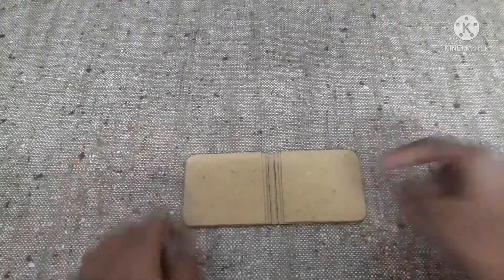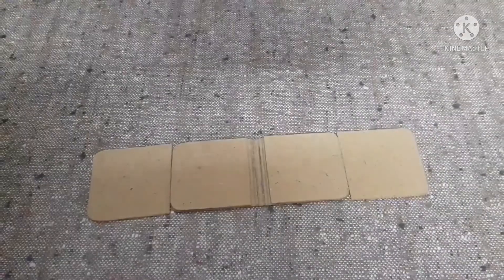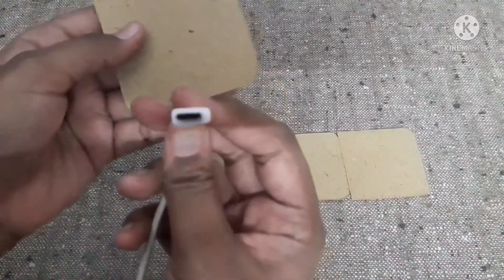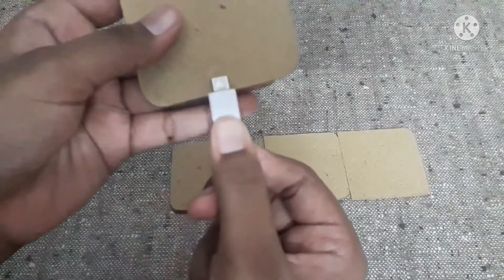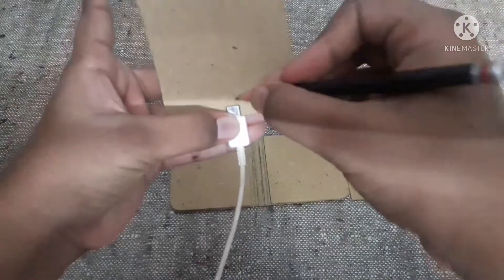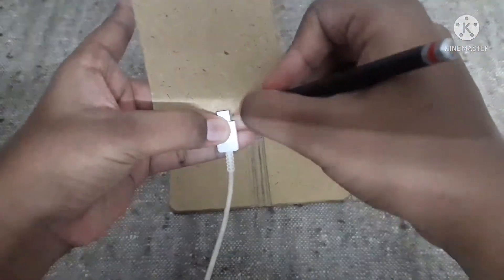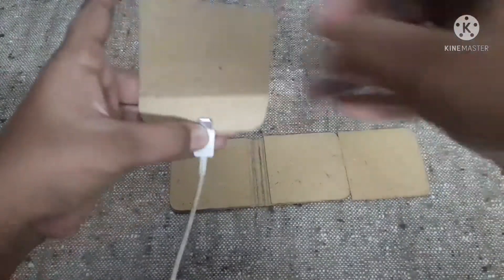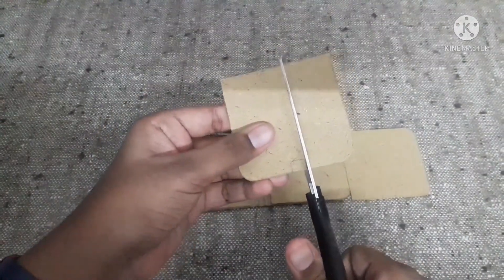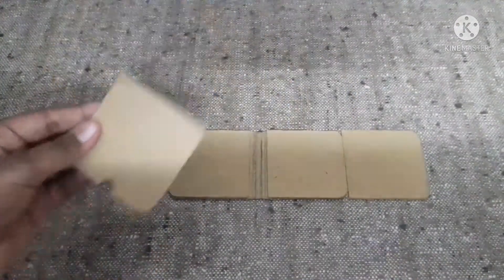Just apply glue and fix it. Before fixing the third piece, take the bottom piece and take a USB-C cable, place it in the center, and mark it with a pencil. Now cut this out. After cutting it, stick it as usual.